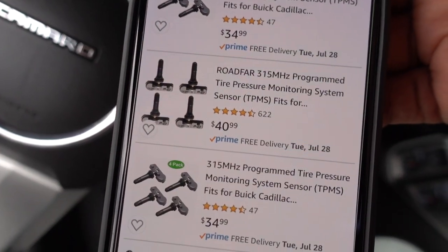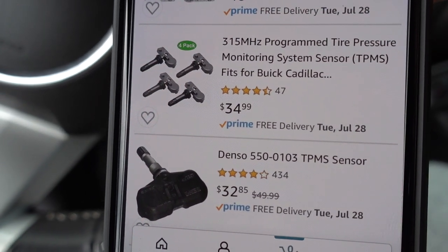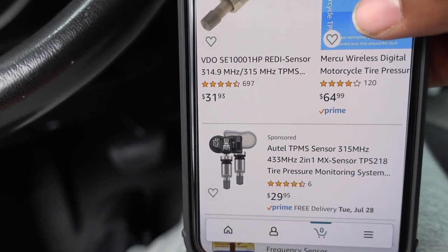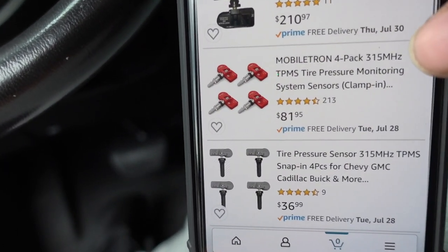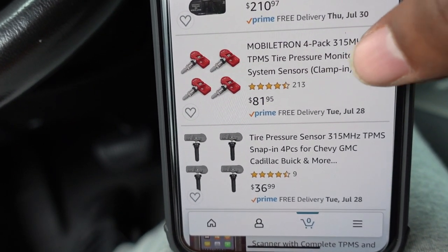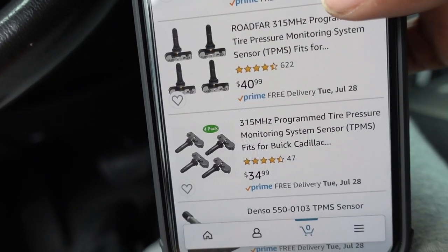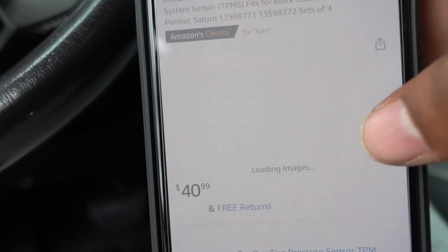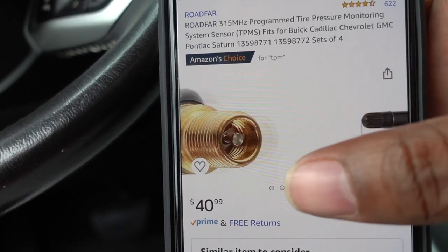I'm looking at Amazon right now — there are a couple different ones. I do trust Denso a lot, they make really good stuff, but there's a lot of different ones. These Mobiletrons seem to be nice — they have a really good record, 213 reviews. Then these others have 600 reviews, so I'm probably gonna go with those.